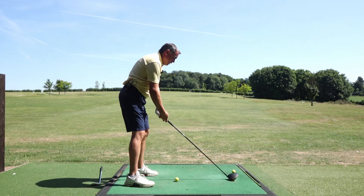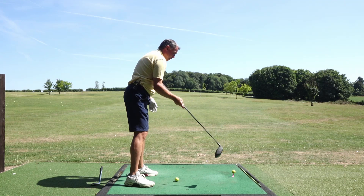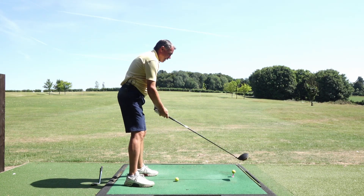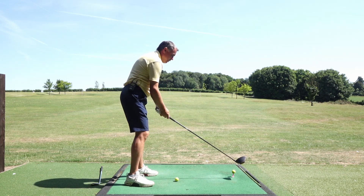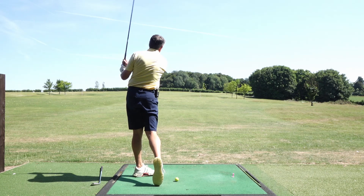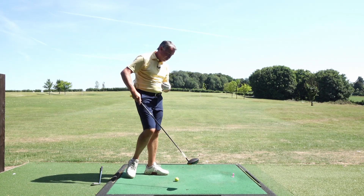So if this is my chest square to the ball, shoulders pointing left and open, you'll see that will come over the top, swing left, and I'll hit that pull or that cut ball flight. That's really cut away to the right because I swung across, because of where my chest was pointing.